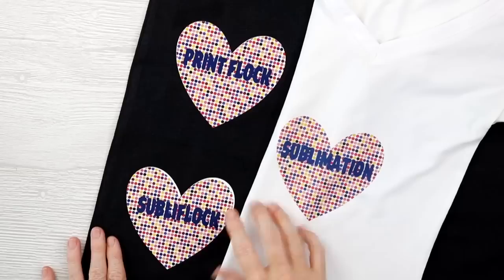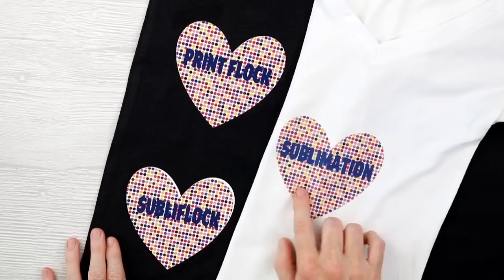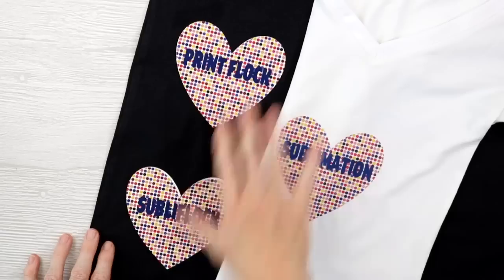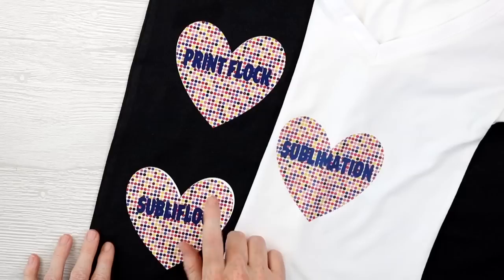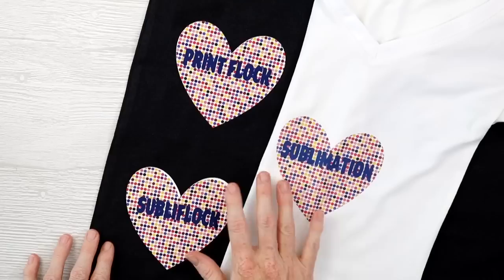Here are my flock designs all pressed. This is the SubliF lock and this is the Print Flock — both of them look amazing, maybe even brighter than the regular sublimation. The problem with all the methods I've done so far is that you have to place the sublimation onto something that's already cut. As you can see on this one, I got my design off a little bit, so I did mess this one up. But they look amazing and we're going to see how well they hold up in the laundry.